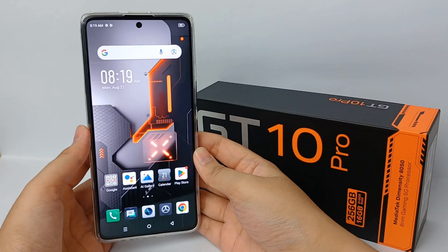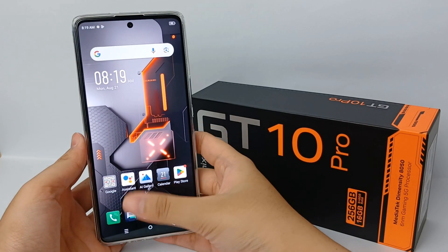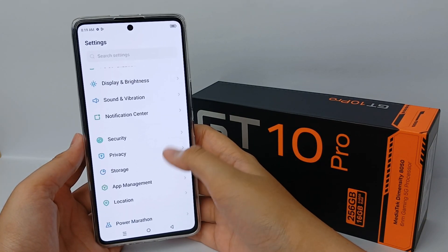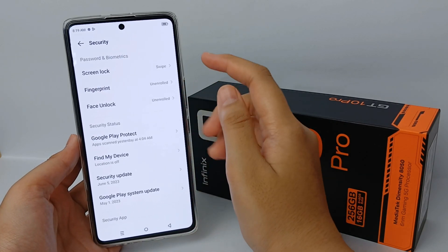Hello everyone, welcome back to our YouTube channel. The fingerprint sensor function on a mobile phone will certainly provide an extra level of security, as well as speed up the unlocking process that previously had to use a number code.